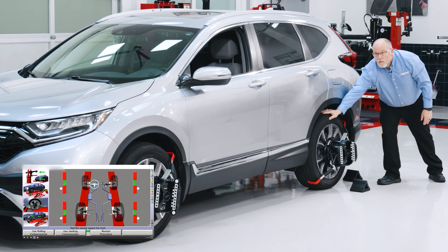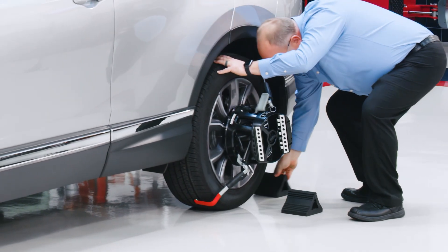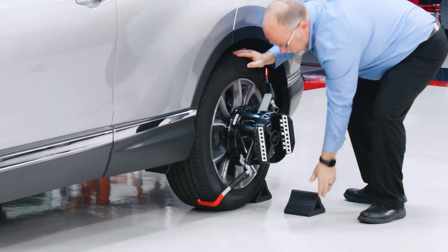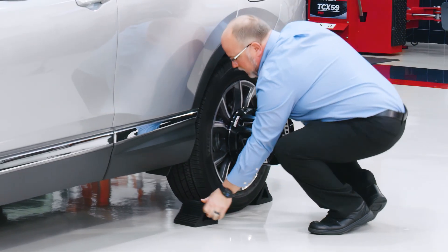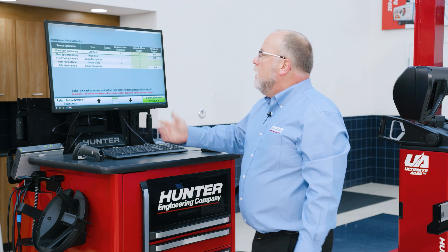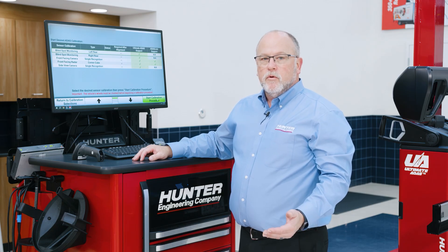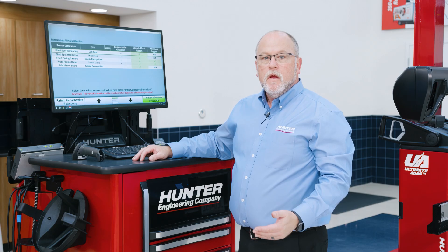Now we're ready to compensate the vehicle. Once the vehicle is compensated, be sure to chock the wheels so the vehicle doesn't move at any time during the procedures. Now that we've returned to the start calibration screen, let's talk about an important thing — every morning you will be prompted to do an ADAS gimbal calibration check. Let's go ahead and walk through that so you're familiar with it.